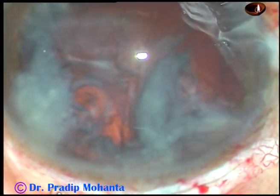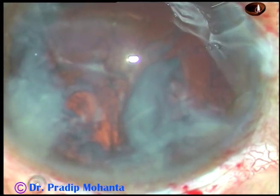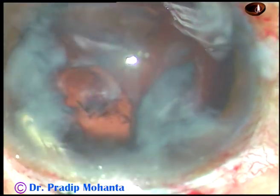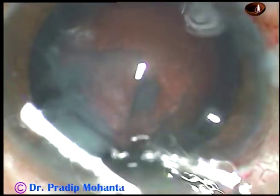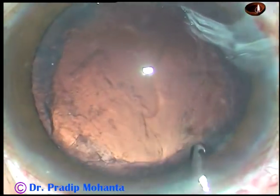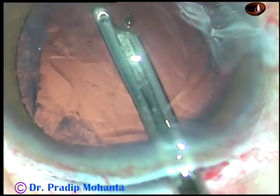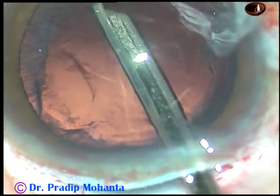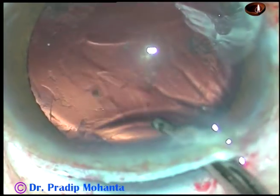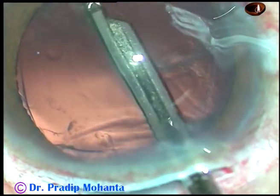Now you have to remove the cortical matter. You can use the Simcoe cannula. There is viscoelastic substance in the anterior chamber. It is not a vertical cut — it is a small tunnel, and you can easily remove a lot of cortex through the main incision. Going through the main incision, the anterior chamber doesn't become shallow.